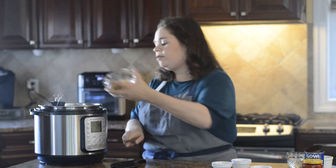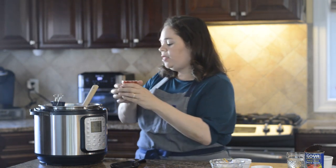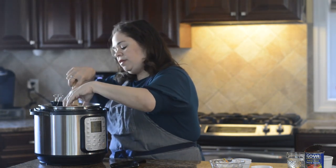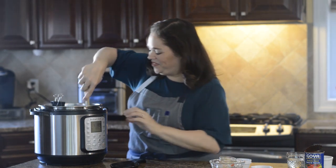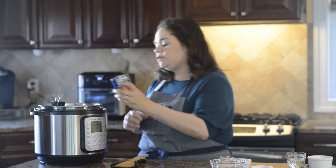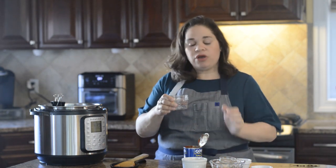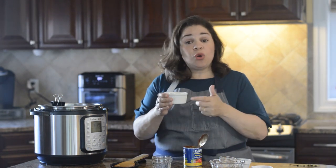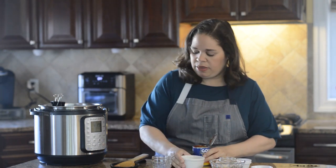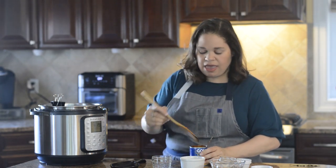I'm also going to add one tablespoon of the brown, and a four ounce jar of diced pimentos with the liquid. Stir that in. Now I'm going to add the liquid — first an eight ounce can of tomato sauce. A trick my grandmother showed me is to get all of the tomato sauce out of the can: add your other liquids — a quarter cup of water and a quarter cup of white wine — to the can, mix that to get the rest of the sauce out, and add that to the pot.